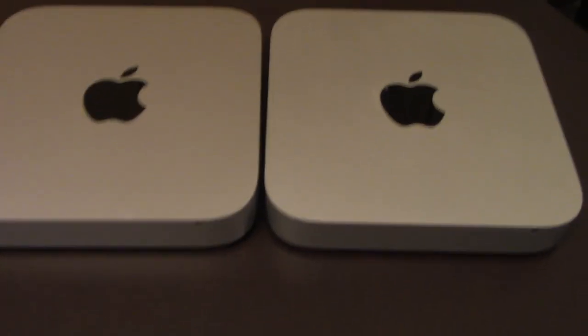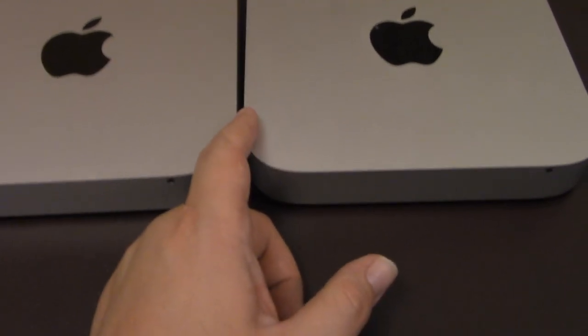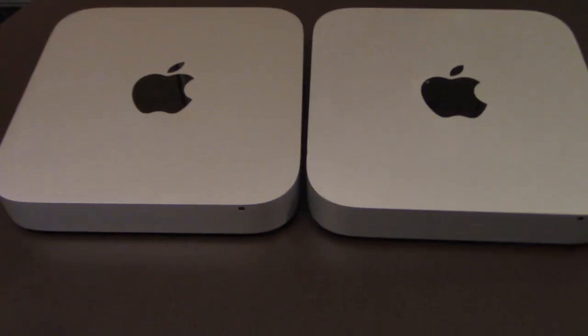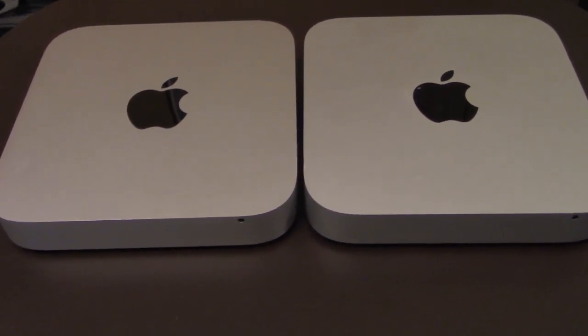You can't even tell the difference between both Mac Minis at a glance. But the older one had some signs of battle damage — it must have came from the previous owner.